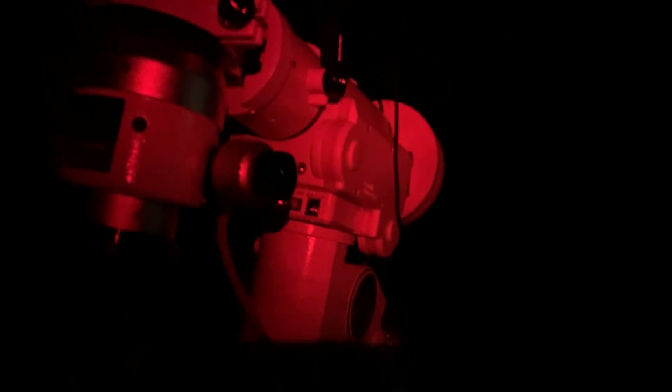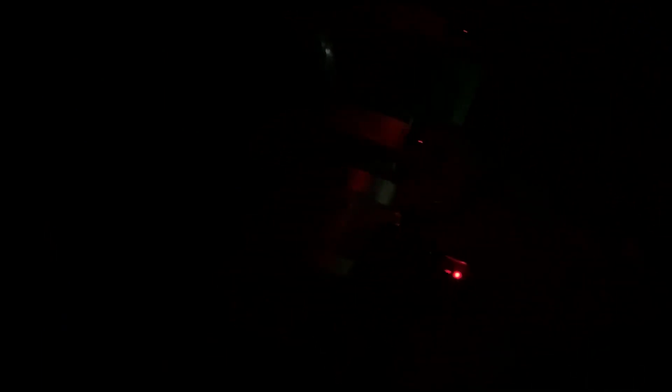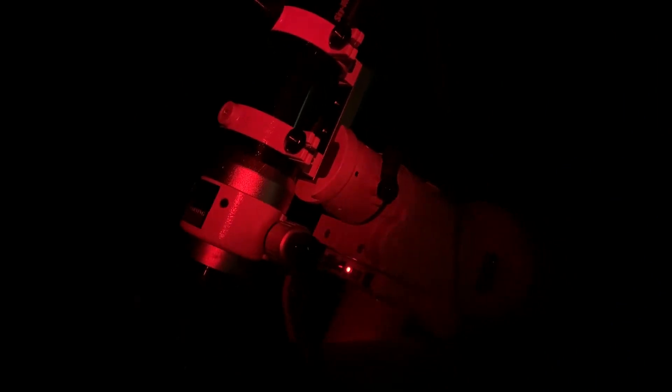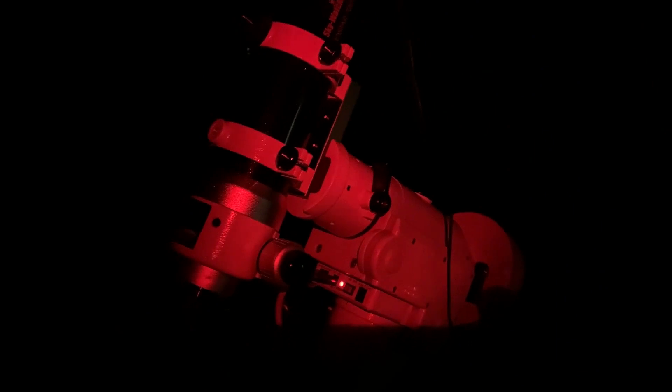Let me just give you a little rundown of what I've done so far. I've just done a quick rough polar alignment and I'm just about to do my two-star alignment. However, there's quite a lot of cloud rolled in so I'm not sure how successful that will be. The cloud is due to clear fairly soon but I'll give it a go and see how I get on.